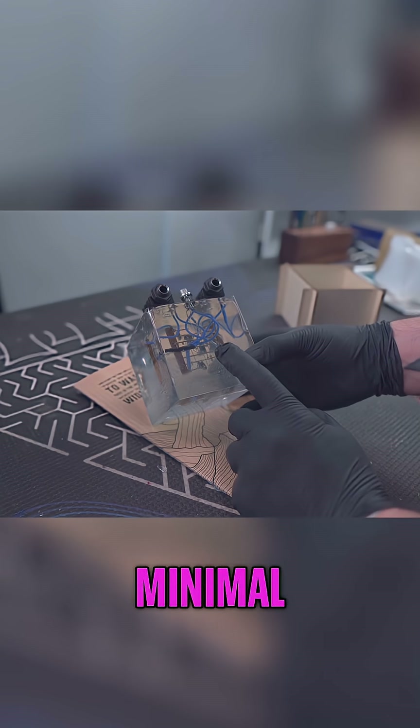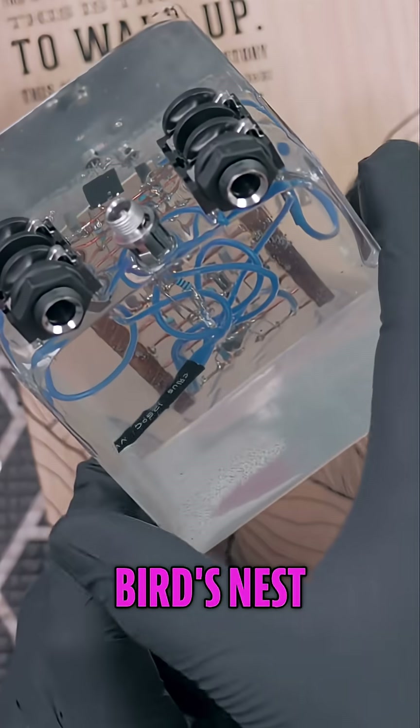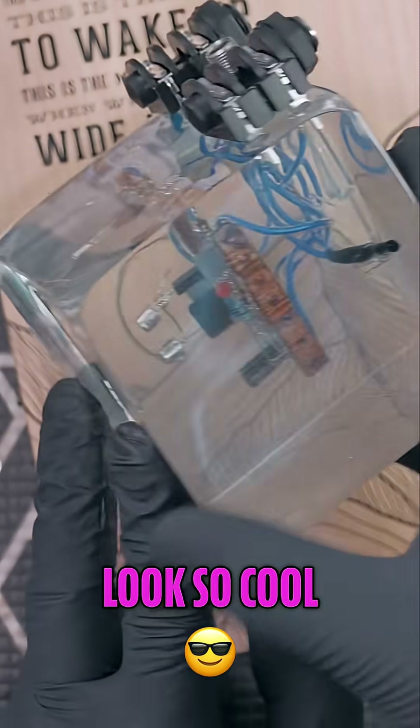I was thinking I wanted minimal wires, but now that I think about it, having the mess — like the bird's nest of wires — makes it look so cool.